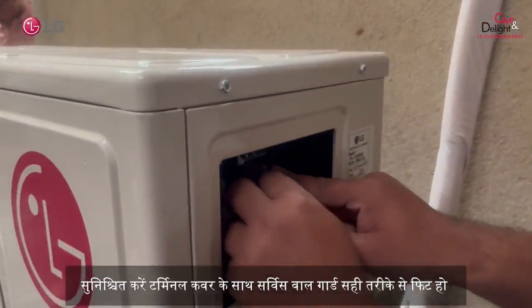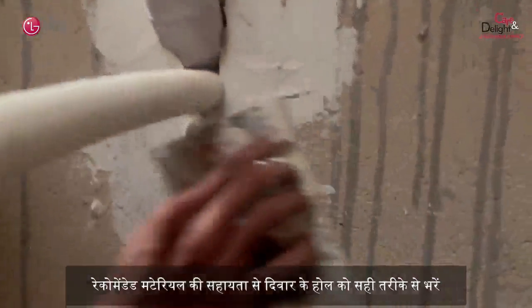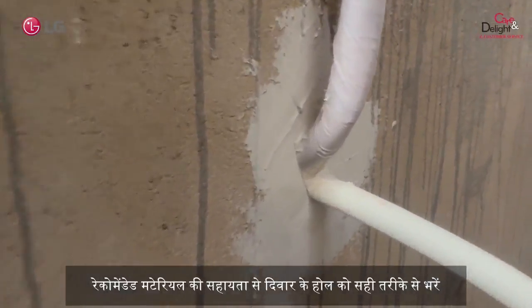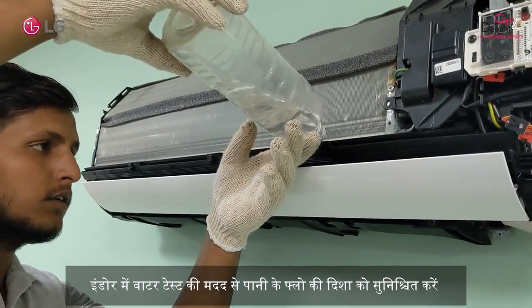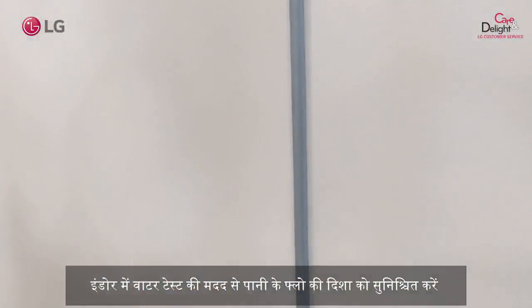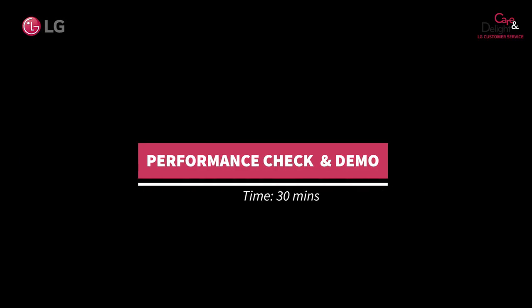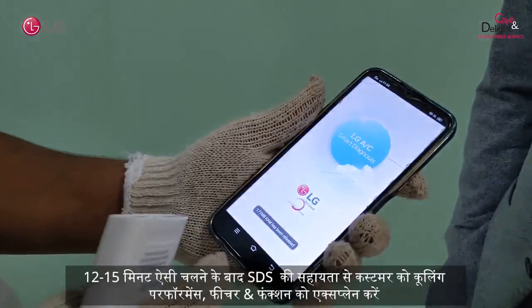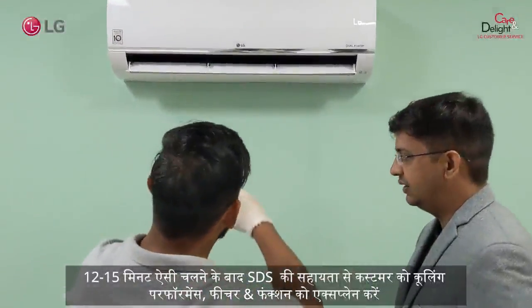Make sure that the terminal cover and service panel are in place. Fill the wall hole properly with the help of recommended material. To verify water flow and water leakage, pour water in the indoor unit. Put the AC on test run mode to verify cooling performance. After running the air conditioner for 12 to 15 minutes, check the performance of the AC with the help of SDS and explain the features and functions to the customer.